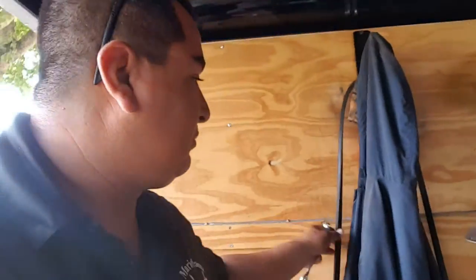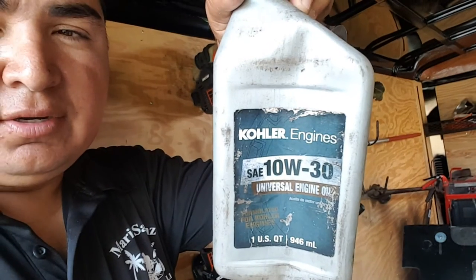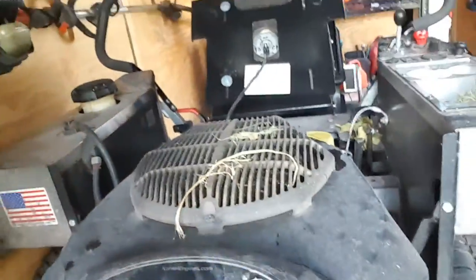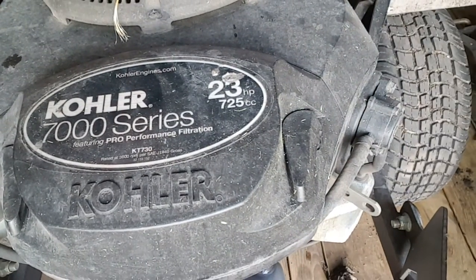If the new belt does break, I have this backup to get me through the day before I get another one. I bought the new belt at the local dealer where I bought the Dixie Chopper — it was $42 and change with taxes. For oil, I use Kohler SAE 10W-30 universal engine oil. I bought Kohler because the engine is Kohler, but you can use any brand really — as long as the numbers are right.